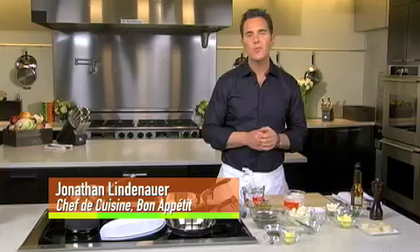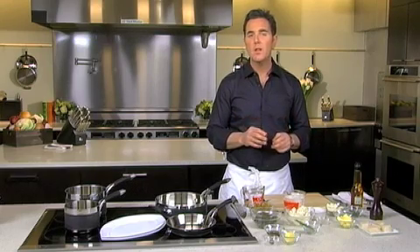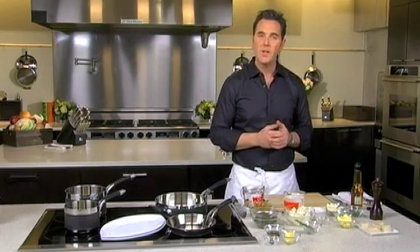I'm Jonathan Lindenauer, chef de cuisine of Bon Appétit magazine here in my culinary studio. And for my second course, I'm going to do a fantastic dish of seared dayboat scallops with cauliflower two ways and a caper gastrique.